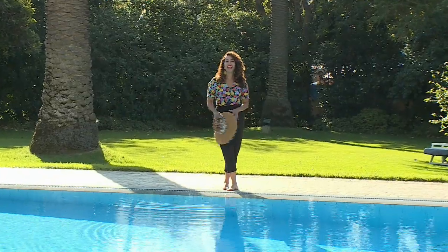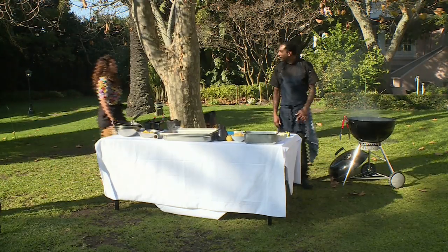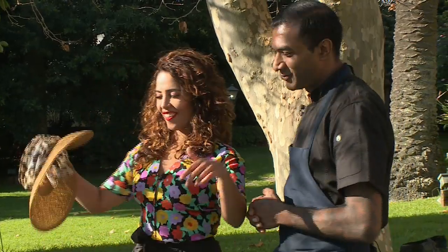Billie Holiday once sang, 'Summertime and the living is easy.' Well, the living is definitely easy here at Mela as we're about to prepare a summer feast with Chef Dion Vengatas. We meet again — good to see you. What are we cooking today? We're going to do something like a dinner summer party. And what better to do than a braai? That sounds absolutely divine. My mouth is watering. Shall we start? Fantastic, shall we?